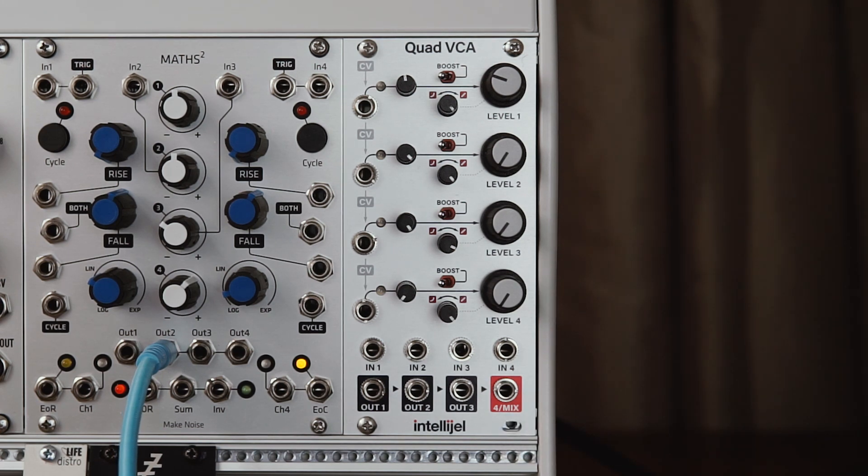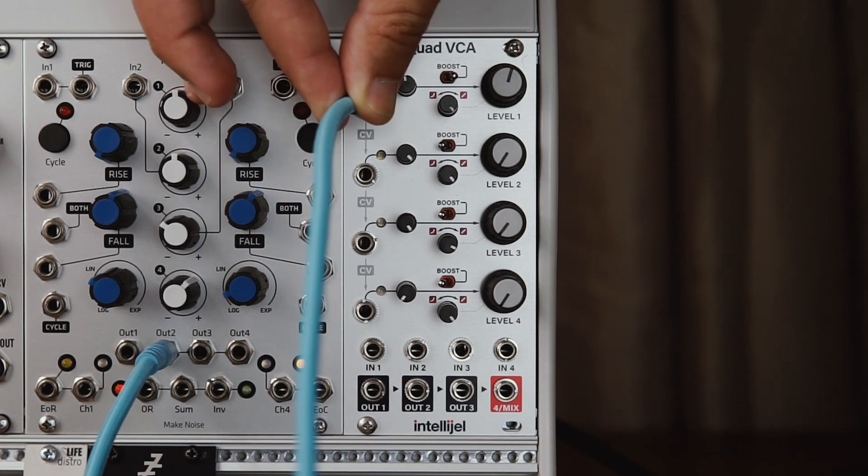So as well as VCA duties, it's also a functional 4 channel mixer. The CV inputs are also normalized, so if we plug in a CV input to the top VCA, it'll actually be normalized to the following three.